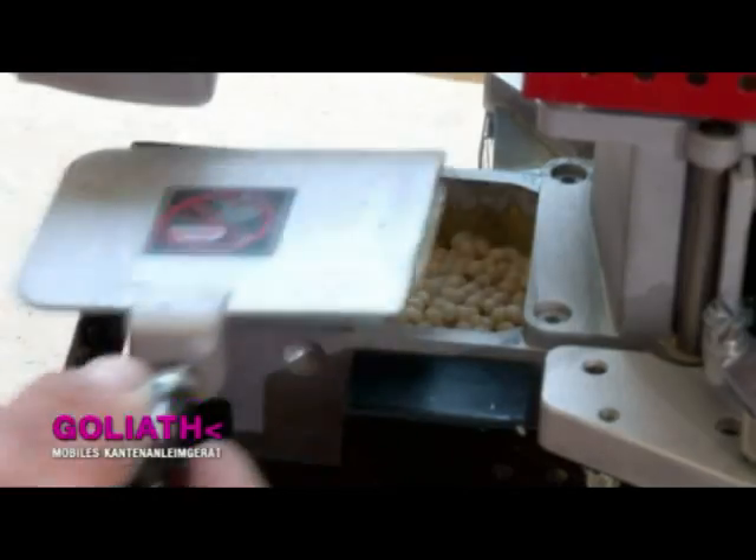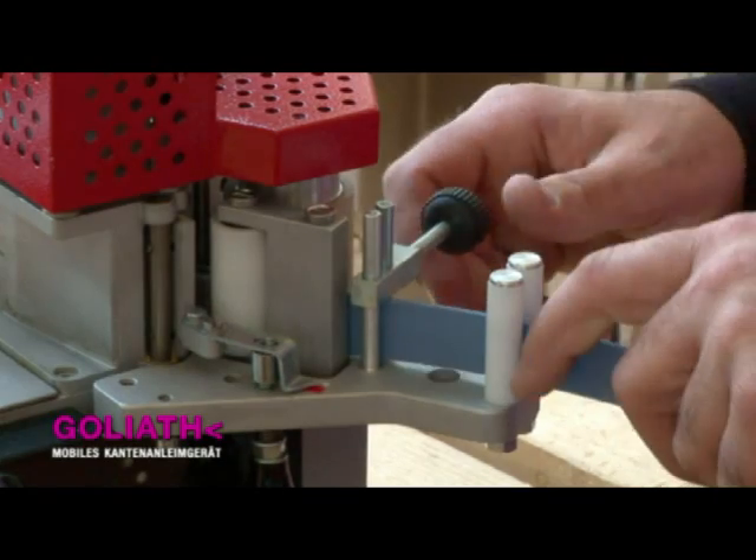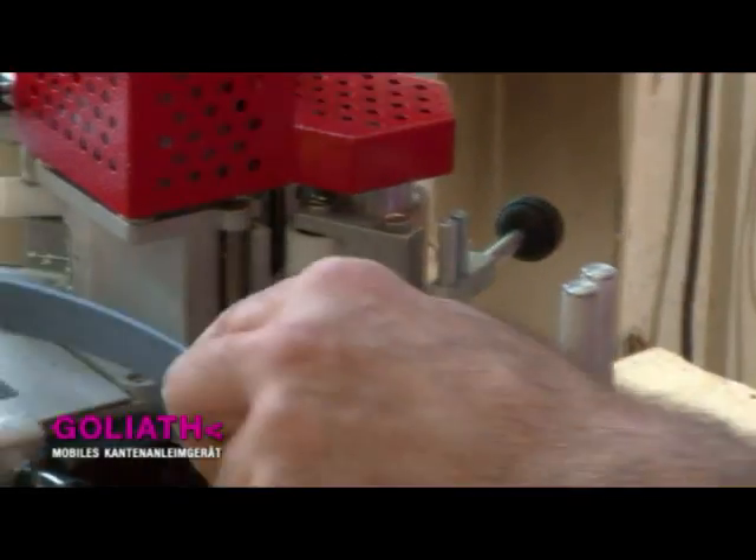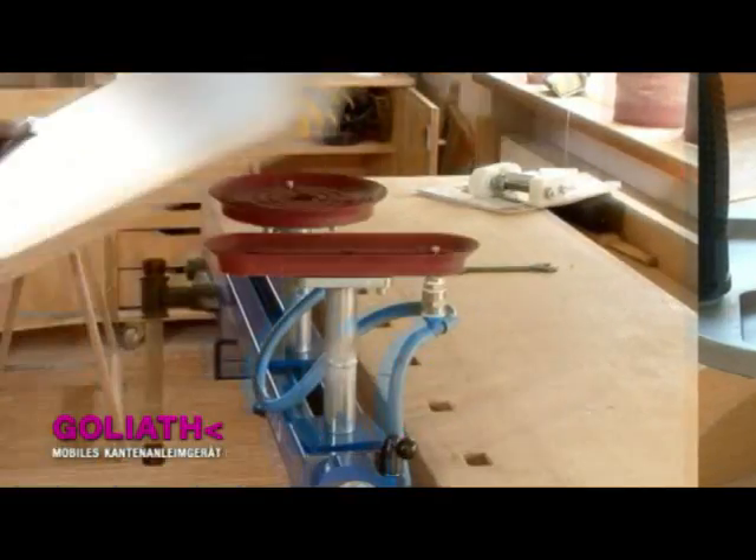This means that it can be used to glue untreated edges of all kinds. To ensure accurate alignment of the edging strip, the bander has three guides which can be adjusted to the height of the edging as required.